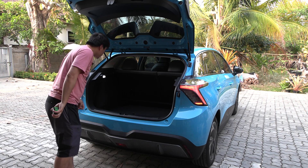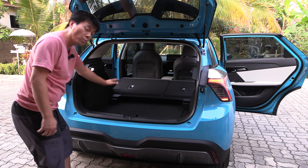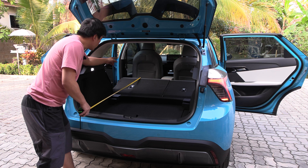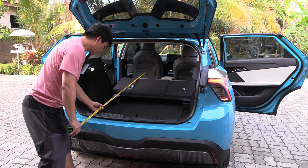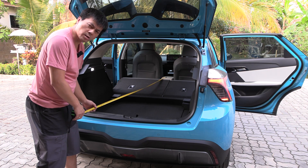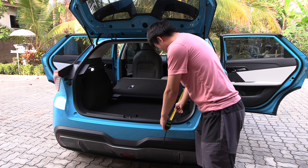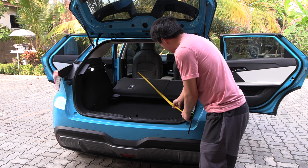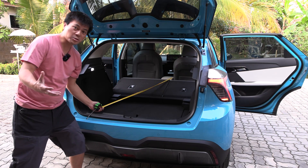Maybe we should fold the seat and measure again. Wow, we have almost a flat floor here. If there was a cover here, you'd actually get a completely flat floor for sleeping in it. But is it long enough for sleeping? I've pushed the passenger seat all the way forward. The steering wheel is on the right side here. If we extend it all the way, we actually have about 183 centimeters — very impressive. And here we have 166 centimeters. Diagonally, like if you have a long shaft from IKEA, it's 205 centimeters. Very impressive for such a compact car.